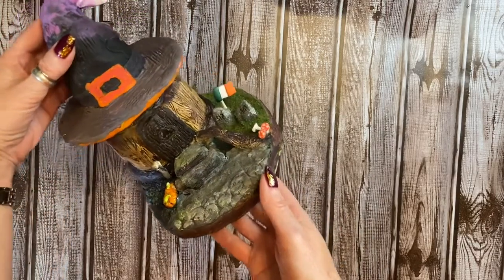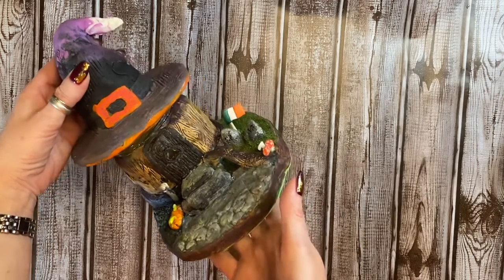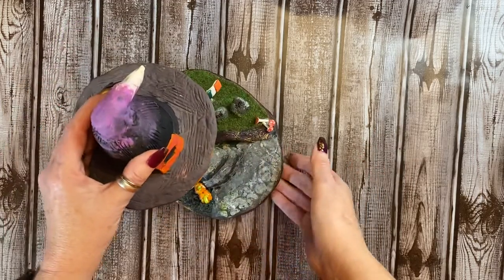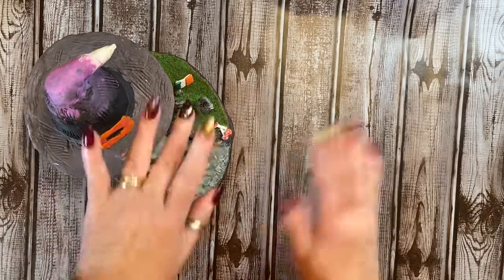Miss Sylvia, once again, thank you so so much for this — I love it and I will cherish it always. Thank you all for stopping by, I truly appreciate it, and I will see you in the next video. Bye bye!